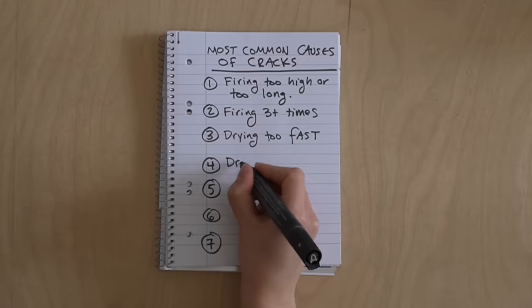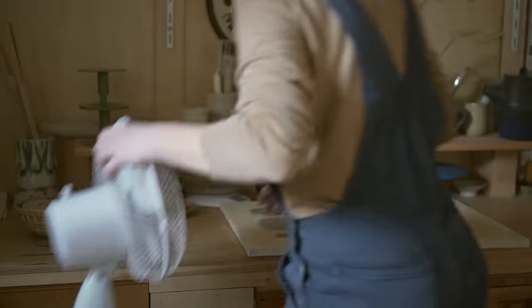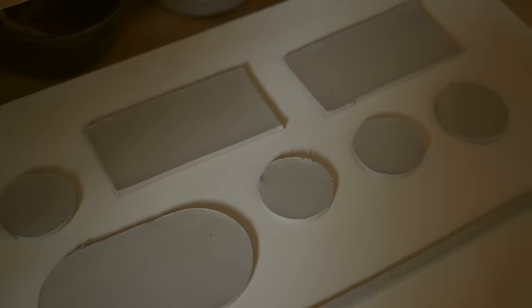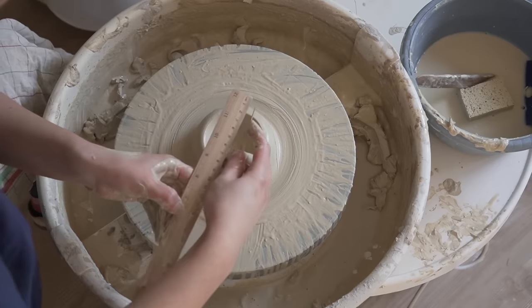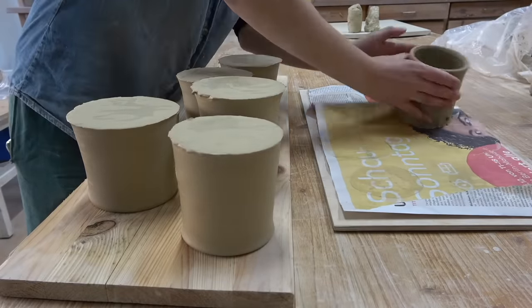Drying — either too fast or unevenly — is one of the main causes of cracks. If you candle your pots or put them out in the sun in a very dry, hot place, the sun can dry your pots out way too much. Uneven drying can happen if the bottom is too thick for the walls. My biggest secret to preventing all cracks: as soon as your pot is strong enough, flip it over. This solves S-cracks in my opinion.